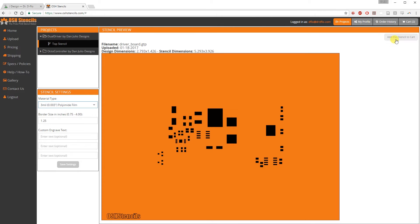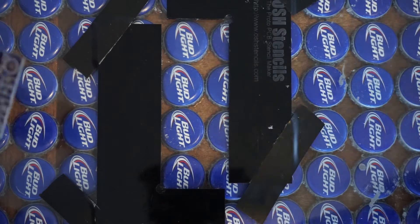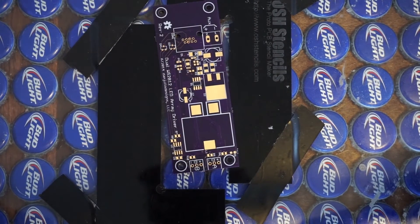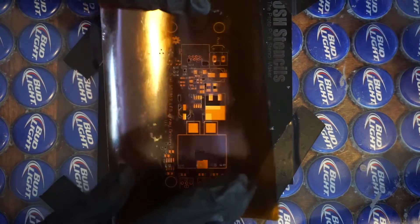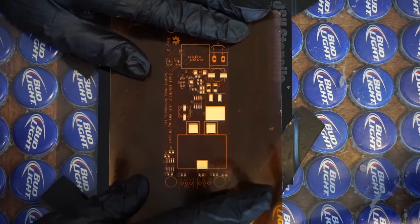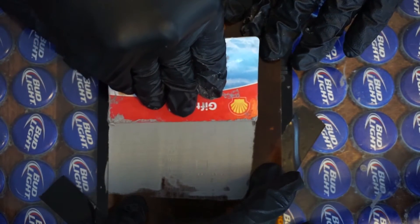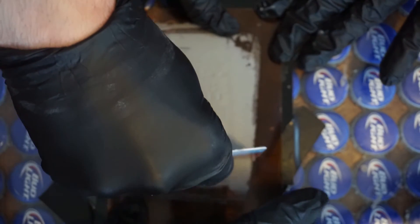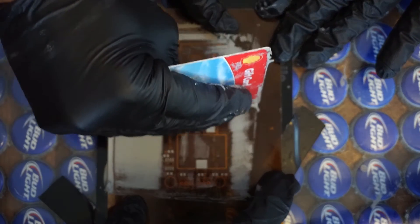A stencil is definitely recommended for the driver board because some of the resistors for this build are tiny. Once all of your components arrive, it's time to prepare the driver board PCB for the components with solder paste. Secure the PCB in the acrylic jig, line up the stencil, apply a generous amount of paste to the back of a card, spread the paste at a 45 degree angle, and remove the excess at a 90 degree angle. It will save time if you apply solder paste to all of your driver boards before moving to the next step.